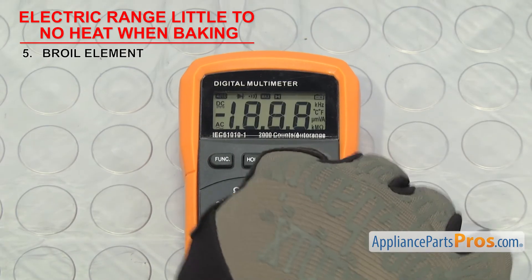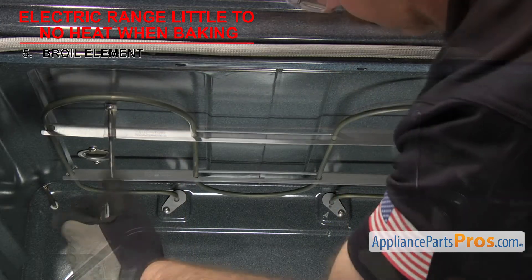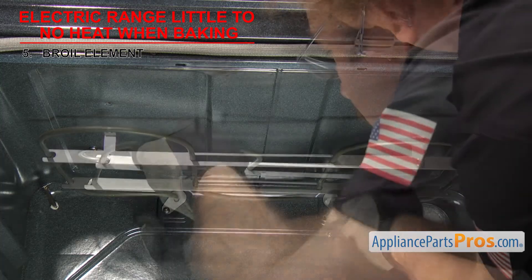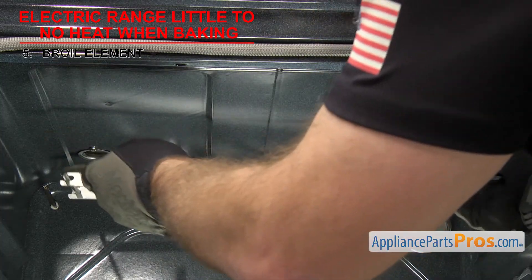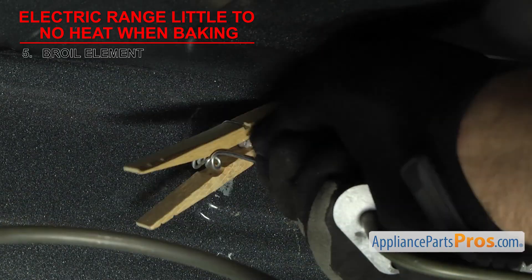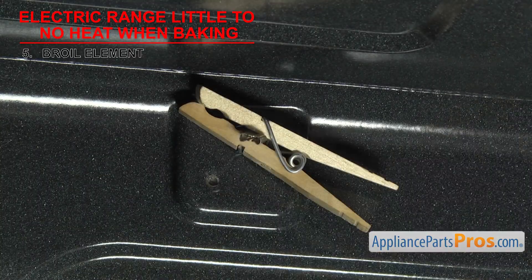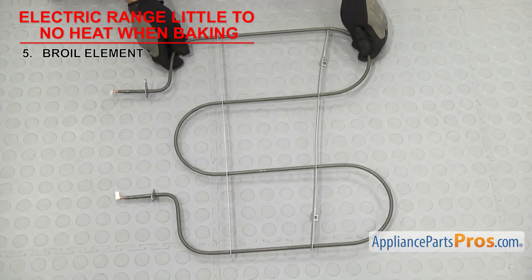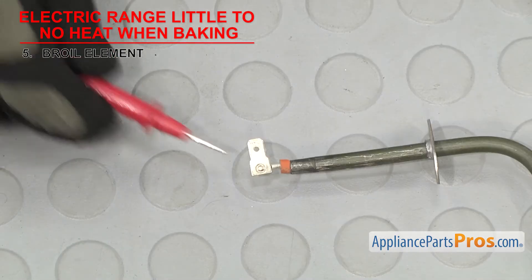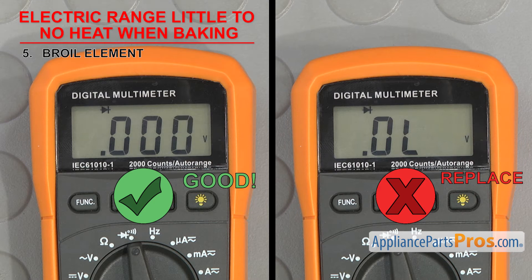If it looks okay, we'll have to test it for continuity, so set your meter to continuity again. In most cases, you can remove the mounting screws that hold the element in and pull it forward. Once you have access to the wires, you can remove them — but be careful they don't slip back through the rear hole, otherwise you'll have to retrieve them. Touch a test probe to each terminal of the element. If it doesn't have continuity, then it's bad and will have to be replaced. If you see any swelling or damage, you should replace the element even if it has continuity.